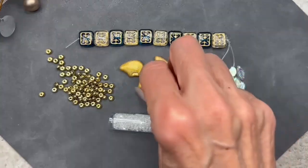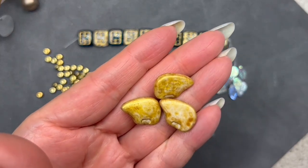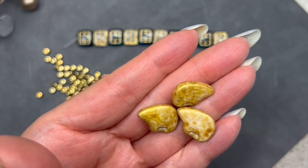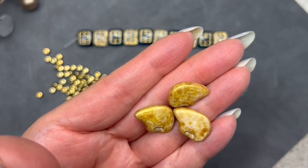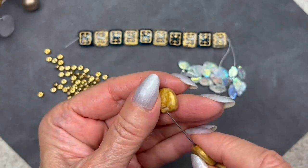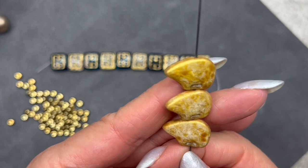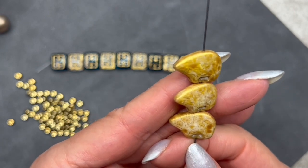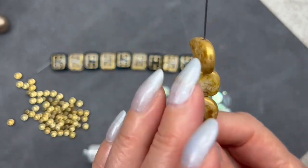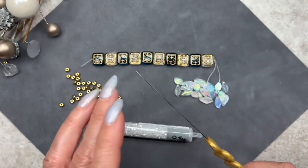Look at these cute Zuni bears — aren't these adorable! The color is rustic golden picasso and they measure 12.5 by 18 millimeters. They're drilled so they would hang nicely — these would make cute earrings or work on a necklace. That finish goes all the way around. They are definitely very rustic — I love them.